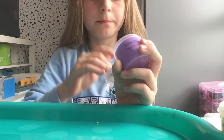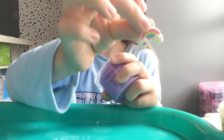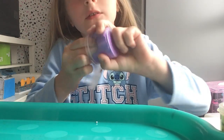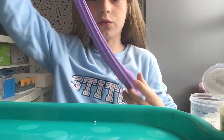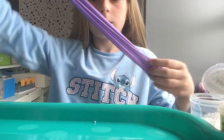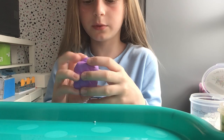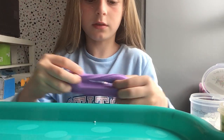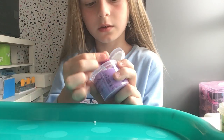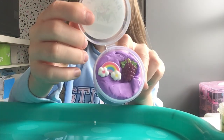And then we have this grape one with a little rainbow charm. Here's the rainbow and here is the grape charm that I think is so cute. So this is really soft and buttery, fluffy as well. Smells just like grapes. So this one's really nice and I love it. There is that one.